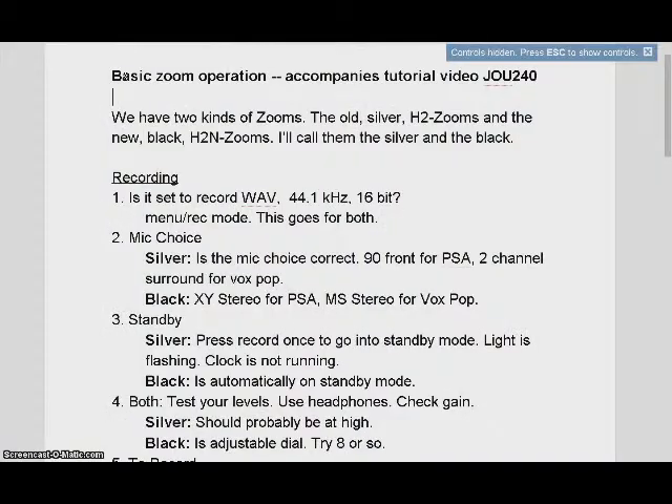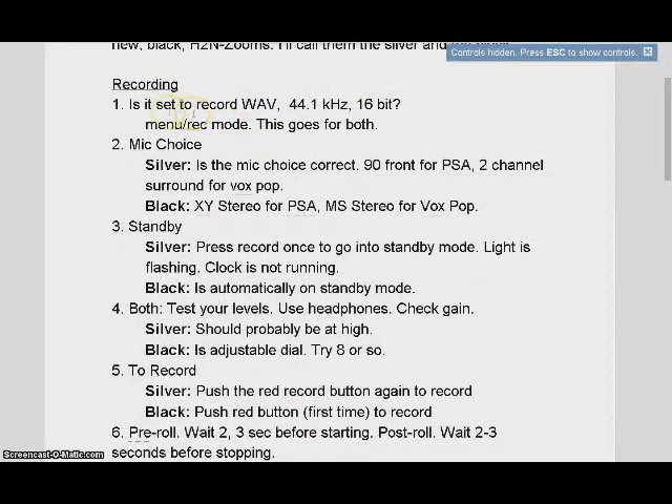I'm going to go through a list of features and then show them to you briefly. We have two kinds of Zooms. First of all, the question you have to determine is: is the recording set to WAV, which is our big lossless file format — 44.1 kHz, 16-bit, in other words, CD quality. You also have to make sure the mic choice is correct. For the PSA it's one kind, and then for the Vox Pop — an interview style, you talking and then interviewing somebody else — it's a different mic choice.